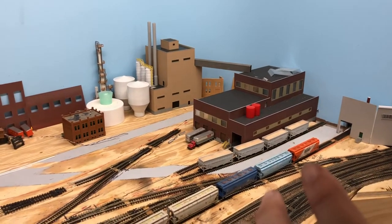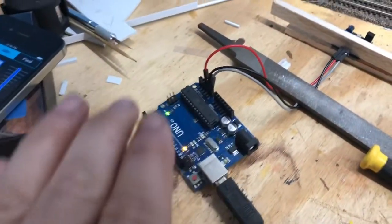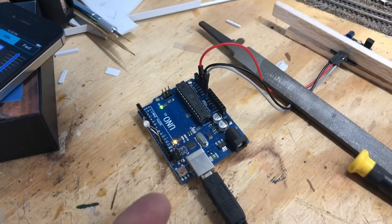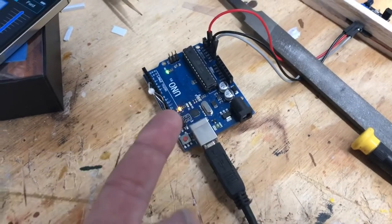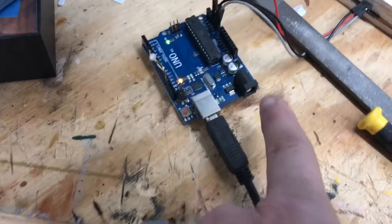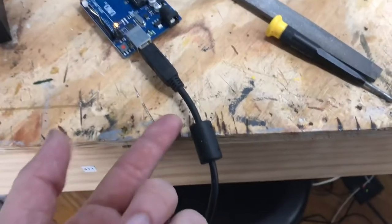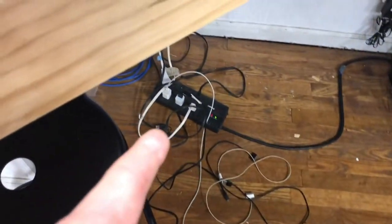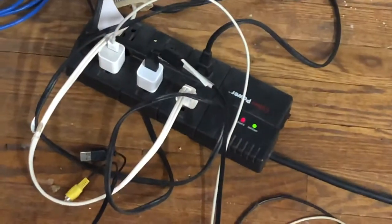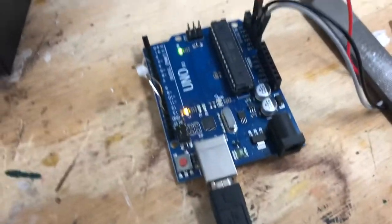Once you program the board you can disconnect it from the computer. All you need is a power source — either a five-volt AC plug or, what I did, just ran the same USB cable to one of those iPhone chargers which is also five volts. As long as you get five volts in there it works fine. It's running, the lights are on, and nothing's burning out.